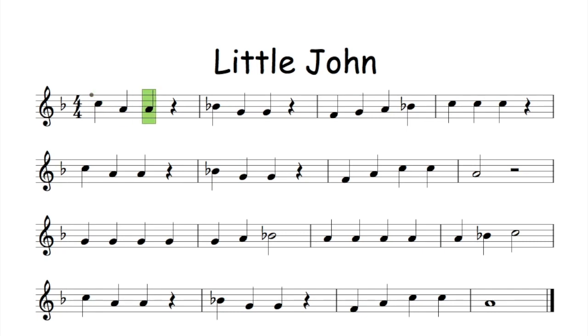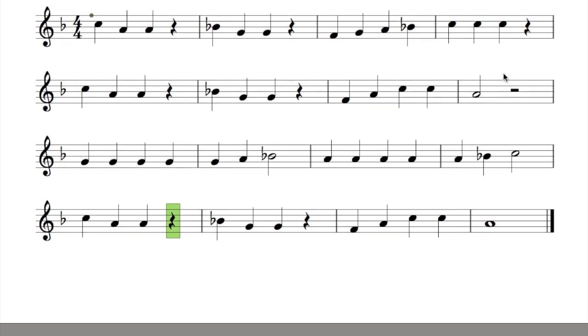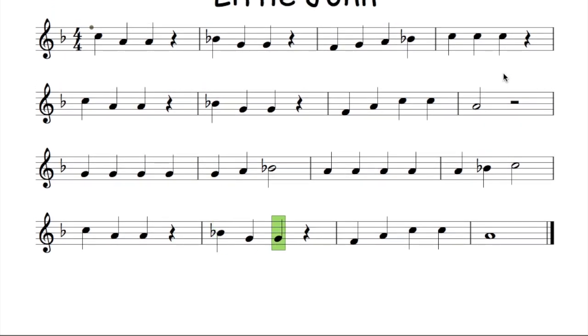Clapping the rhythm together: cat, cat, cat, shh, cat, cat, cat, shh, cat, cat, cat, cat, cat, shh — continuing through the full tune with clapped beats and rests indicated by 'shh', ending on 'snake' for the final held note.